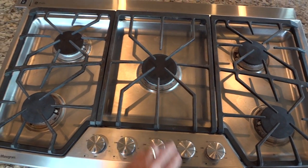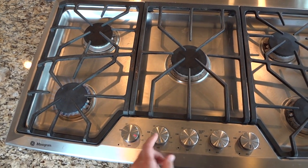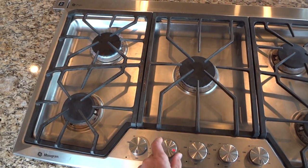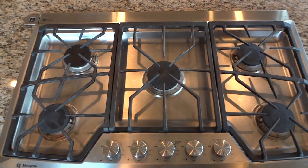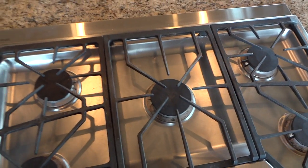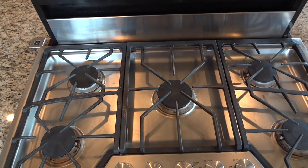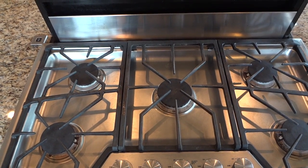Here is what happens on this side — and that burner does the same thing. So I'm going to raise my vent hood up, and it's going to get a little loud, but I want to show you what I figured out.